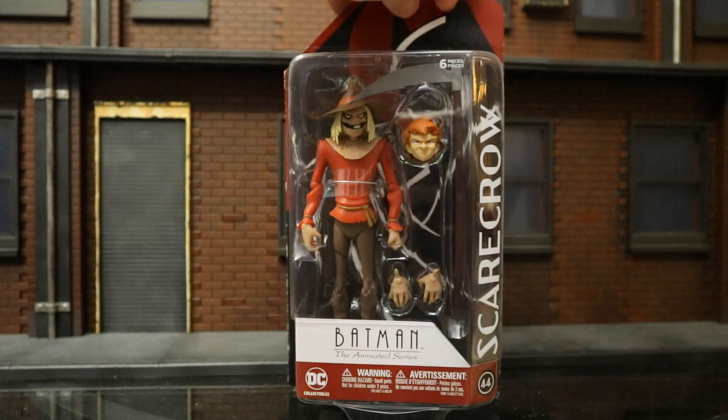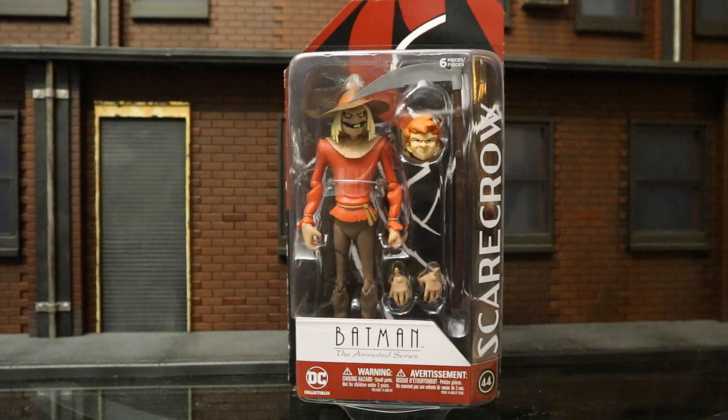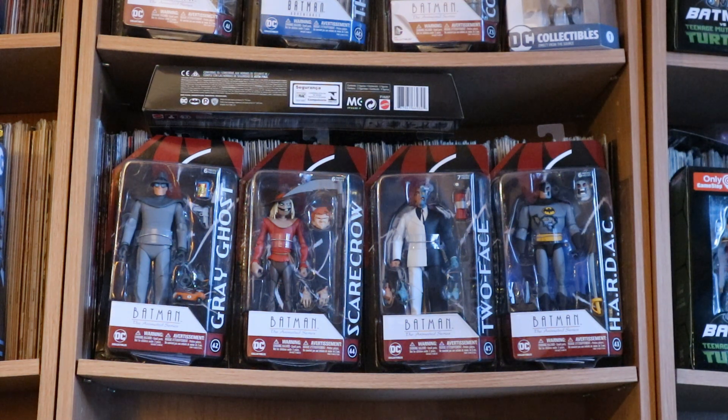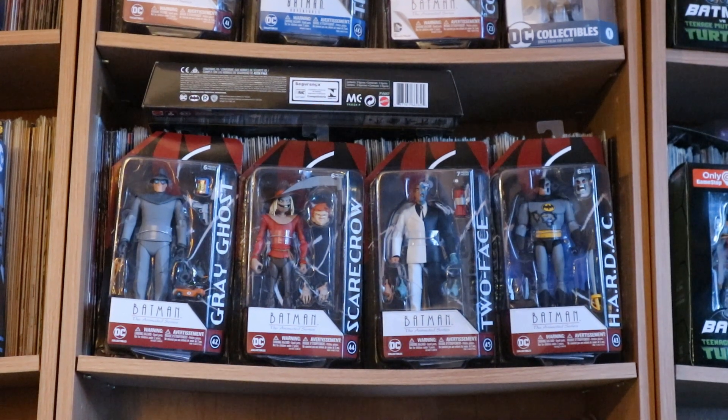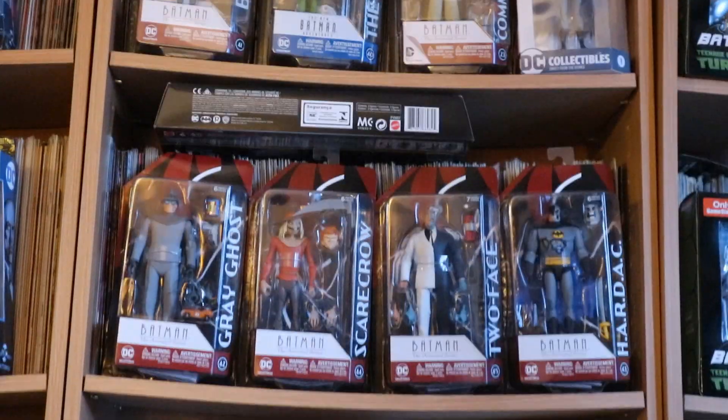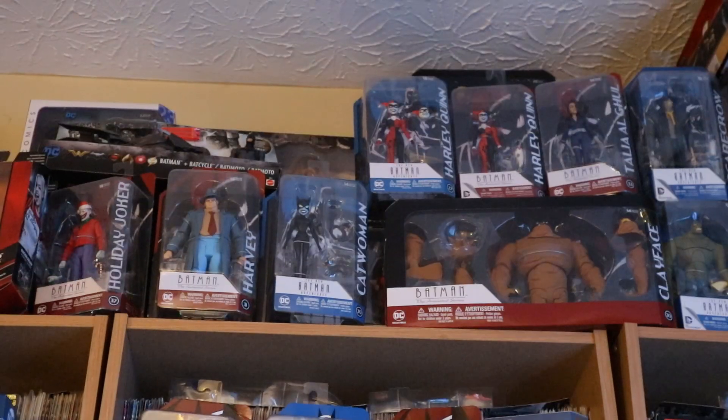With no further ado, let's open this guy up. I did get two of these figures — one to open and one to keep unopened. Here he is taking his rightful place with my other Batman and related figures in front of my Batman and related comics. You can see the next wave of the animated figures and some previous animated figures above.